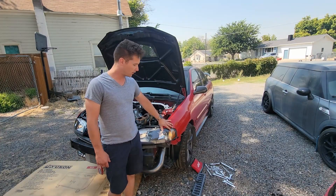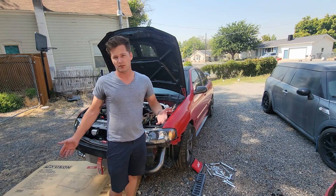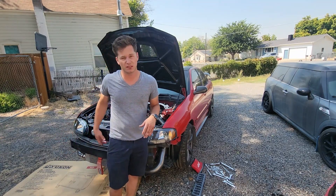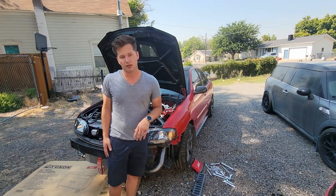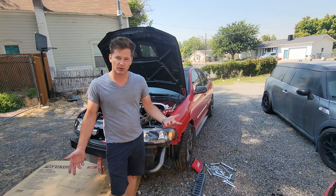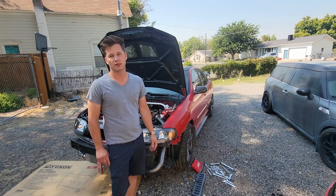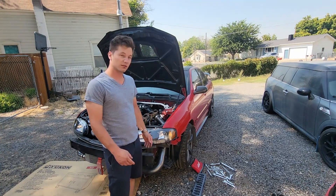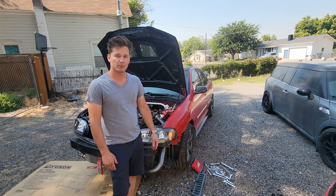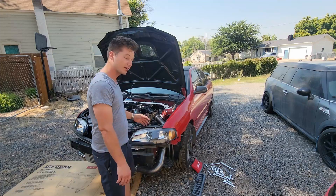Hey guys, we're outside again in the driveway working on the Spec V today. We're going to be installing the Vision One mid plate. I have their prototype one that was a VQ that I wallowed out the holes - we got the production unit so we're going to show you how easy that is to install. I've recorded some of the weight savings and posted that to the forums, but yeah, let's go ahead and see how easy it is to put this new unit in, bolt it up, and put the exhaust back on.